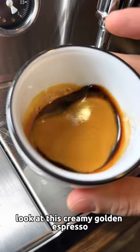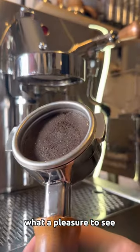Look at this creamy golden espresso. What a pleasure to see.